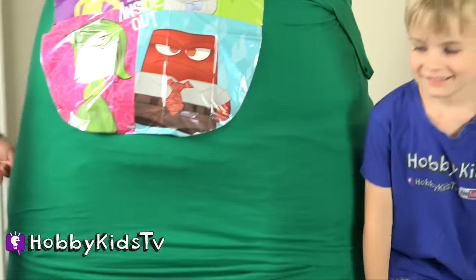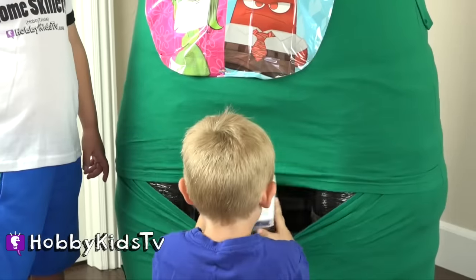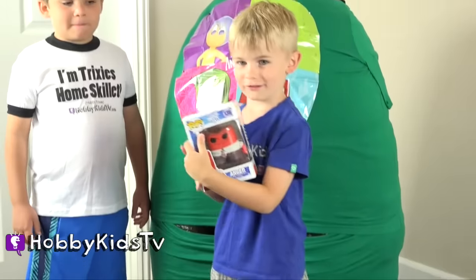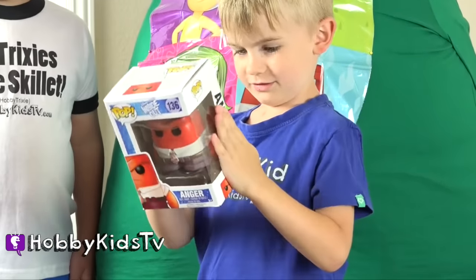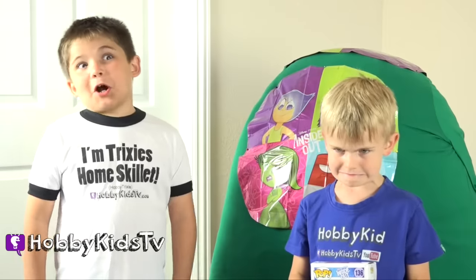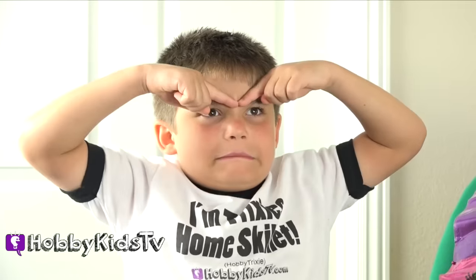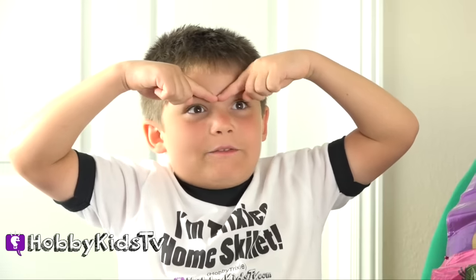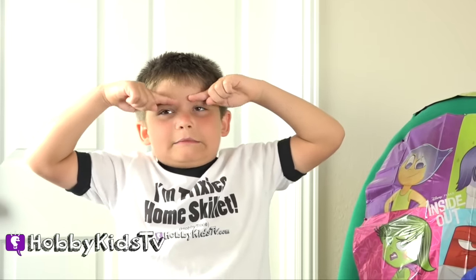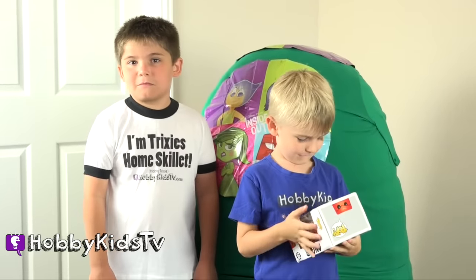Hobby Frog, what is inside that egg? Let's find out what other cool Inside Out toys can be found. I think we got the angriest guy. Whoa, it's an angry Funko Pop — it is Anger! Who can do the best angry face? Well, I bet Hobby Baby's pretty good at that. Let's see your angry face, Hobby Pig. I'm so happy that I can't do an angry face. I've seen you do an angry face. How about this? I think the color green is the worst color ever. Nailed it. I like green.